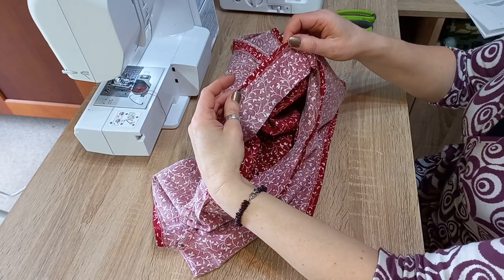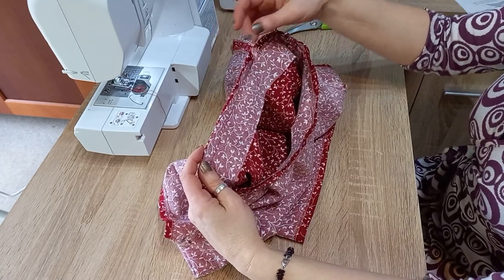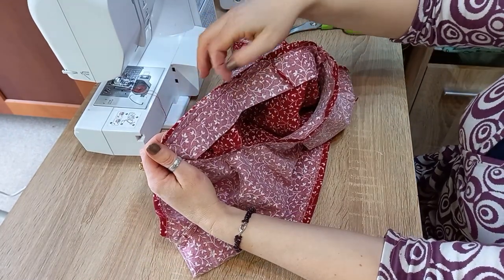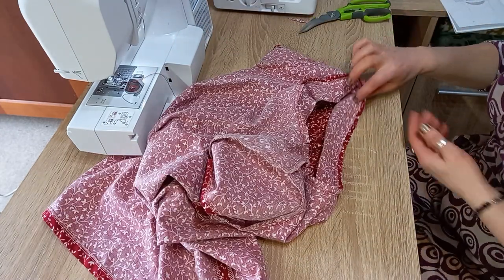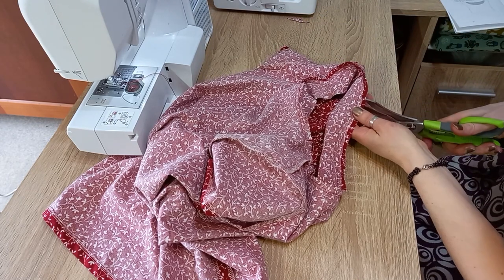Now it says to attach the neckband right sides together, and then it uses the word 'grade' — grade out the seam allowance. What it wants you to do is cut off some of the seam allowance bulk so you don't have all this thick two layers around your neck. You take it off by cutting it down by half — so you keep trimming that. That's called grading the seam allowance.